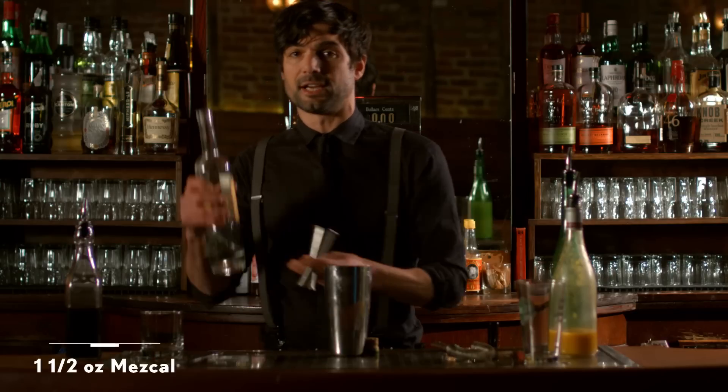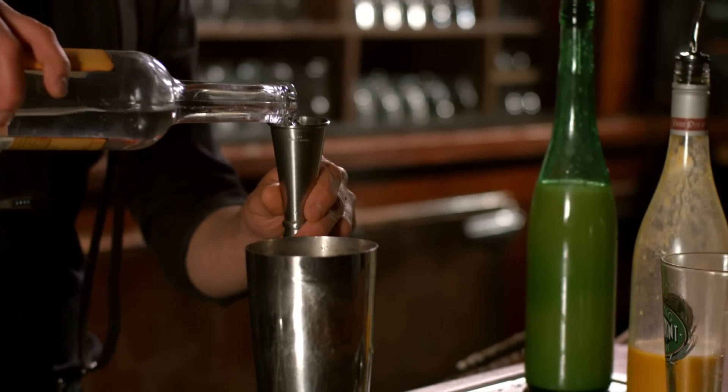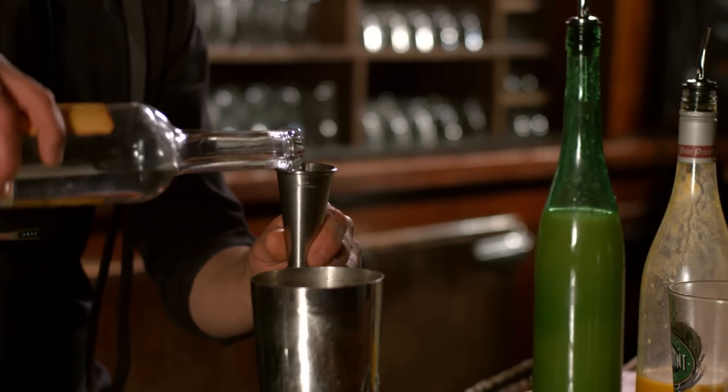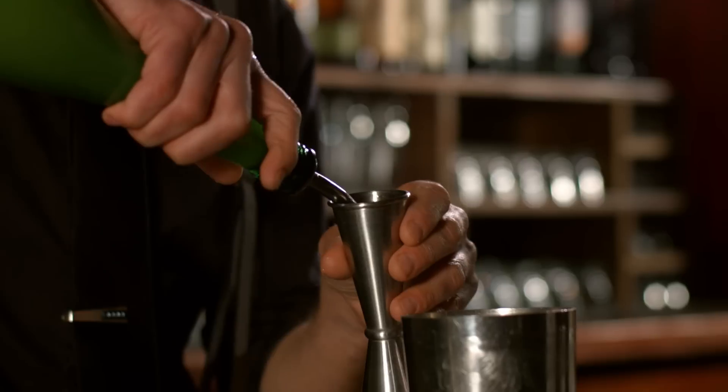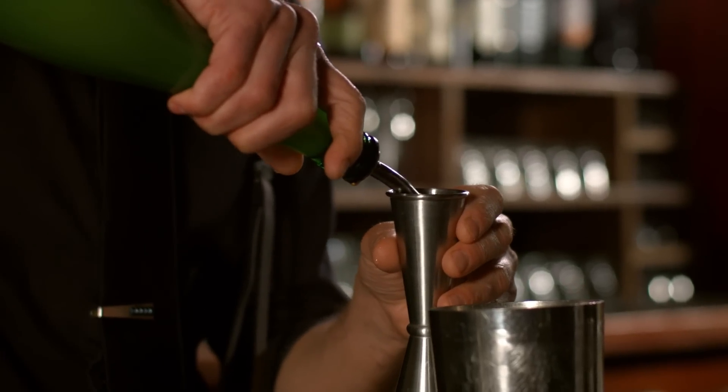Start off with an ounce and a half of mezcal, which if you don't know has a really nice smoky flavor. We have house-made ginger beer here, which we put an ounce and a half of in. Add that to the shaker.